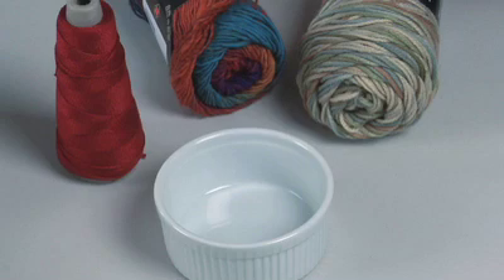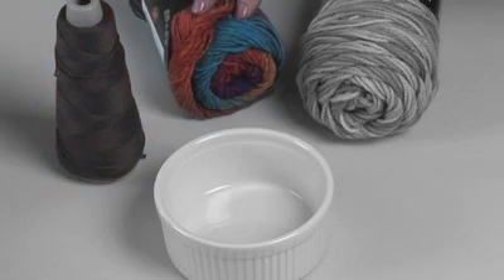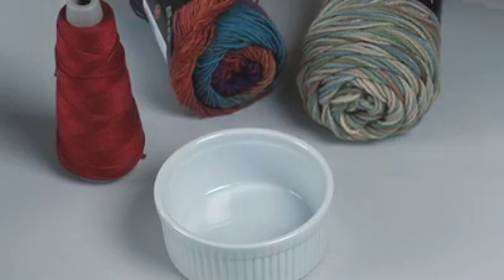The burn test is a great tool for identifying what type of fiber your yarn is made out of, and also for showing what some of the characteristics are of the different fibers, which may be important for you to consider when deciding what yarn to use for a project. I have here a 100% cotton, a 100% wool, and a 100% acrylic to illustrate the burn test.